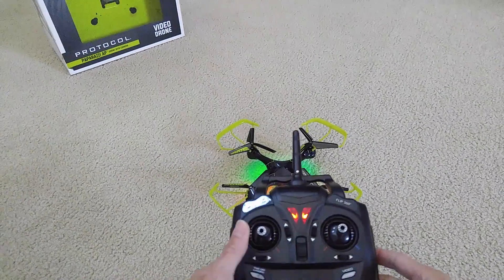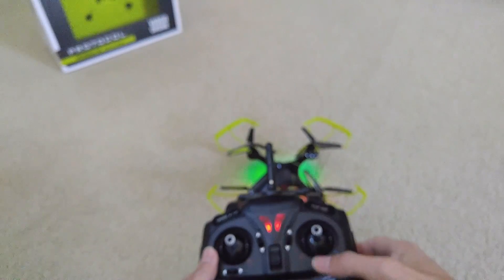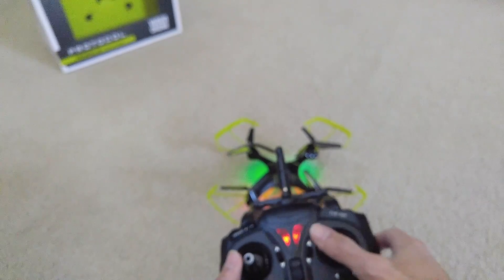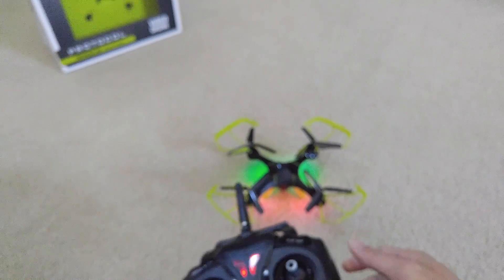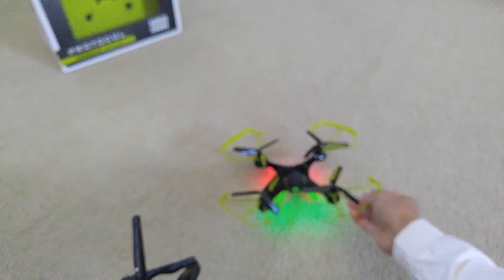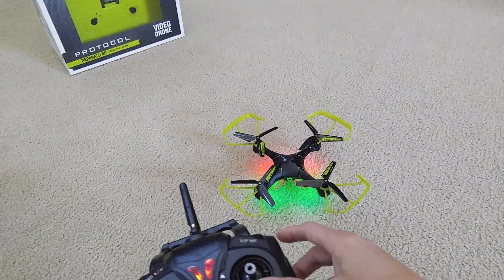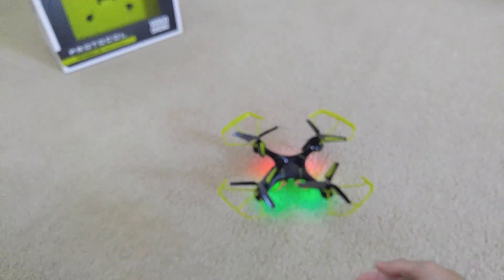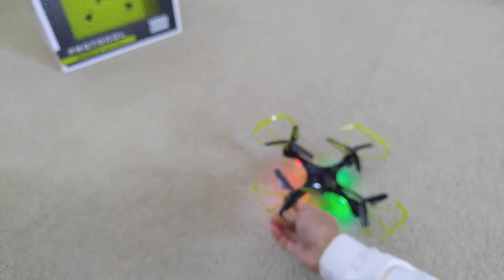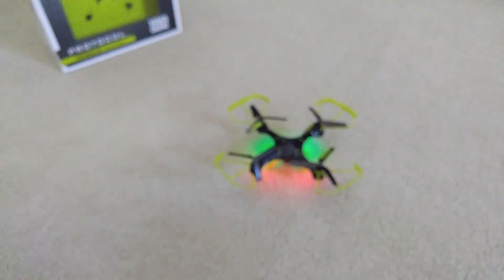You'll be controlling it like this — forward, backward, left, right. Make sure you get the direction right; if you have the drone turned the wrong way and press forward, it's going to fly toward your face. So make sure you know your orientation before flying.